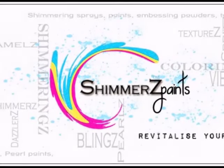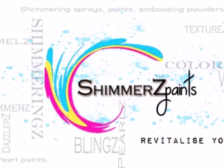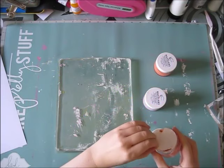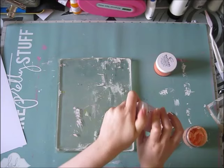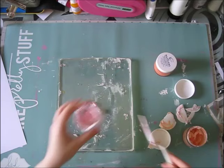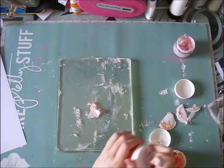Hi guys, Irit here with a new process video for Shimmers. This is the layout I will be creating. I had a lot of fun making it, so I pulled out my jelly plate — a little bit dirty — and this is a really cool tool to play with for mixed media. Most videos show people using acrylic paint, but I used it with some shimmer goodies and it worked really well.